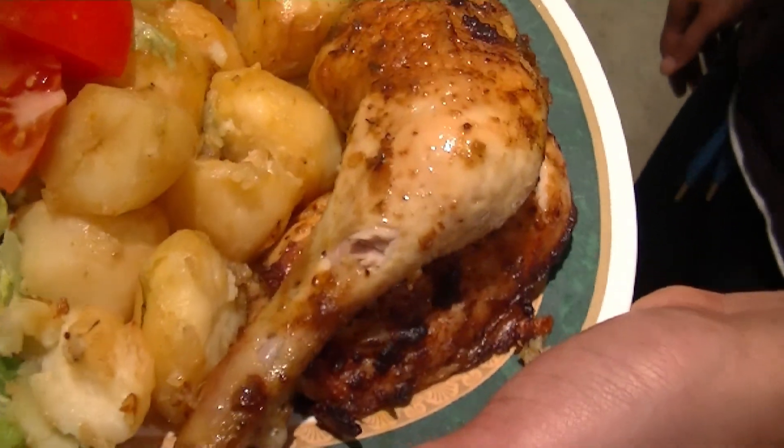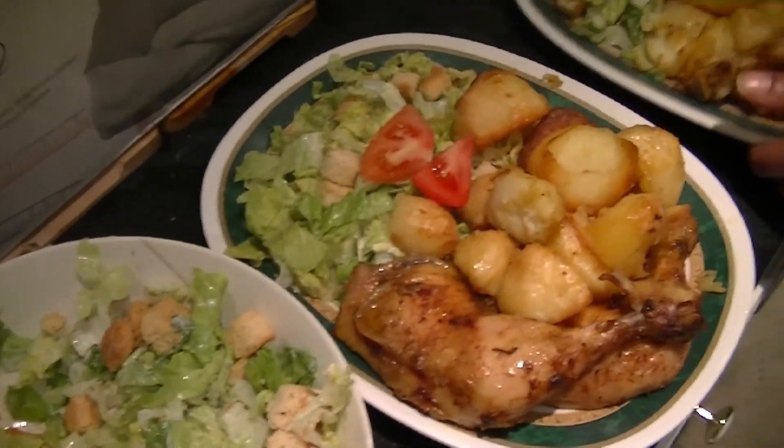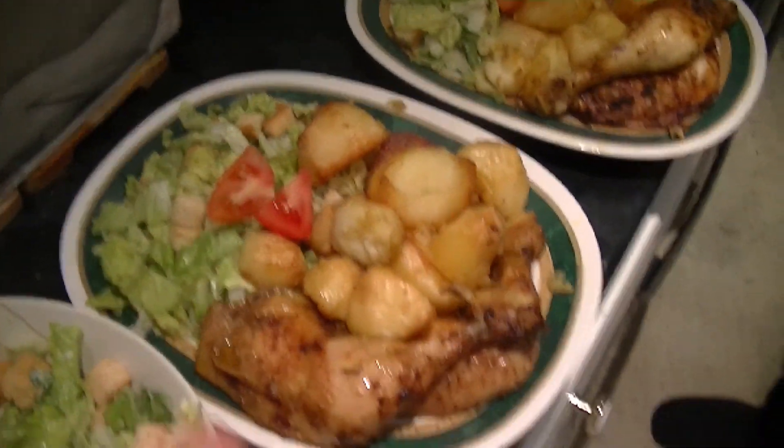Maybe we've got two pieces of chicken each. All right, let's just move on to the chicken — just a bit of a close-up on that one.